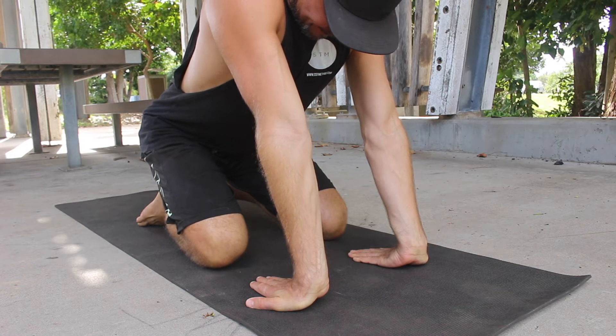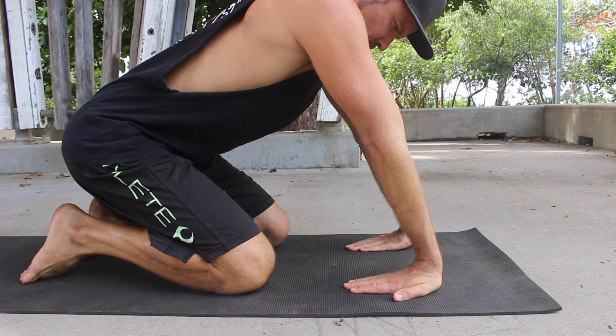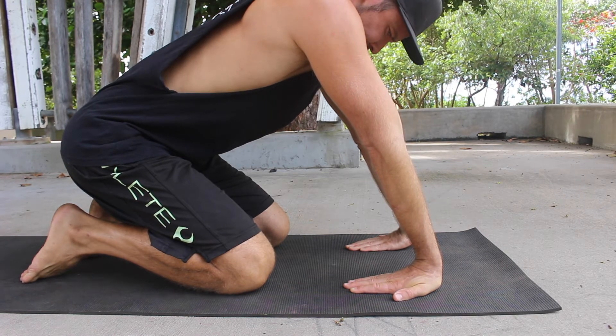To perform the passive stretch, slowly move the shoulders back while pressing the palms of the hands into the floor. Continue to move the shoulders back until you find a stretch in the forearm muscles. Hold for 15 to 20 seconds.